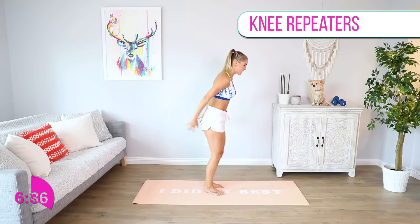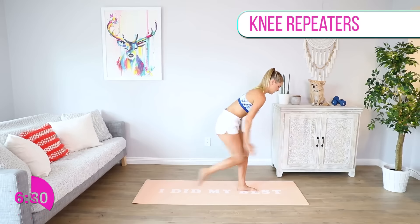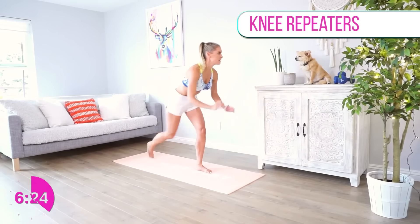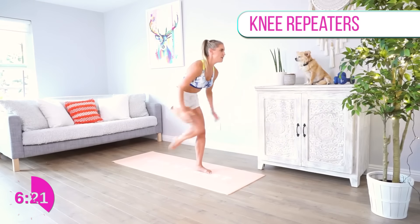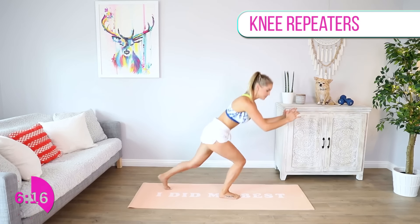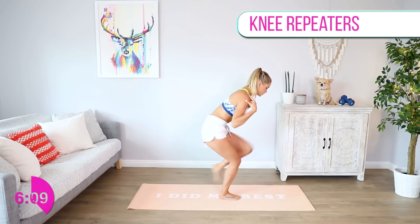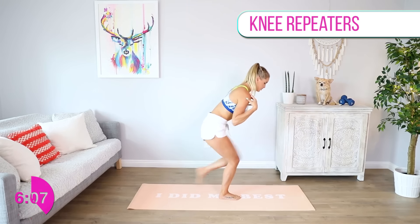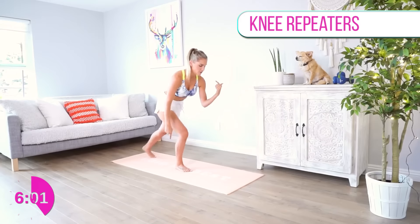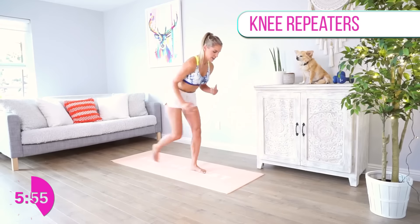We're gonna go to some repeaters. Come to the top of your mat, bend down, and bring that knee in towards the chest, swinging those arms through. Let's go! Keep in mind what I'm doing. Change over to the other side — your body is in a nice straight line, your top half is not moving. Just use your leg to bring it in. Really push down into your heel and you're gonna feel your glutes on fire.